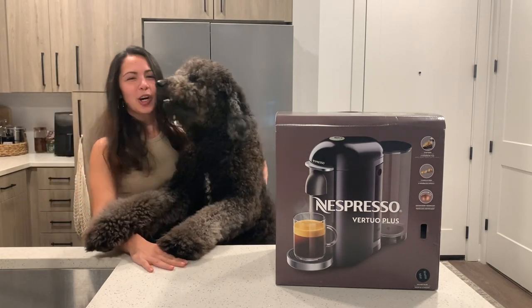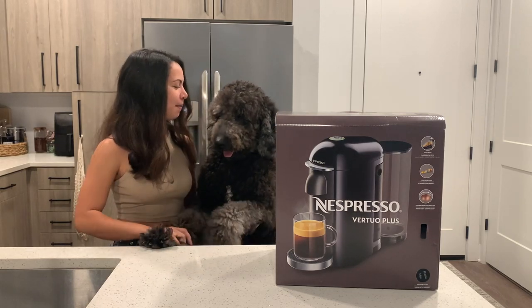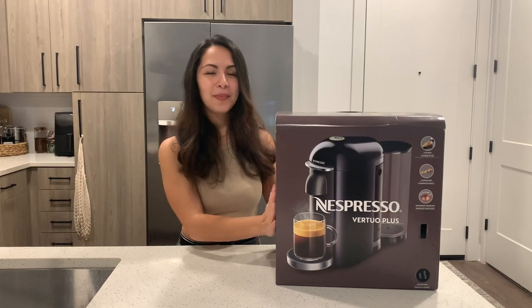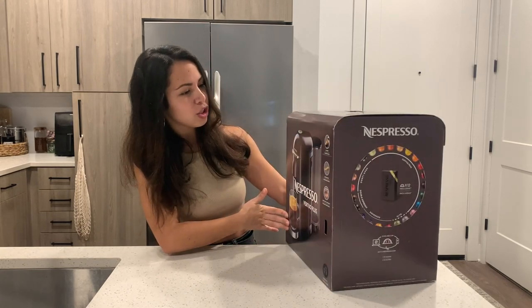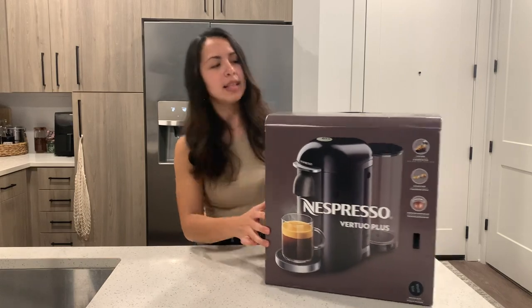Look how big he's gotten. If you want to see him growing up right before your eyes, you can go ahead and see those videos. He'll probably be making appearances throughout the video. So we're going to go ahead and unbox the Nespresso Vertuo Plus, and I got the deluxe package which I think brings a 60 ounce water tank. I also got it in black. So we can go ahead and start unboxing.